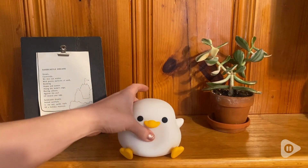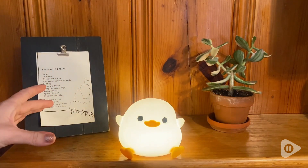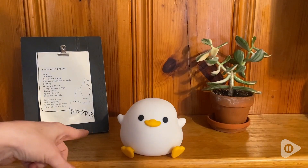Let me just show you how he works. If you press him once, give him just a little squeeze, he turns on. If you give him another squeeze, he can turn even brighter, and then one more squeeze and you can turn him off.